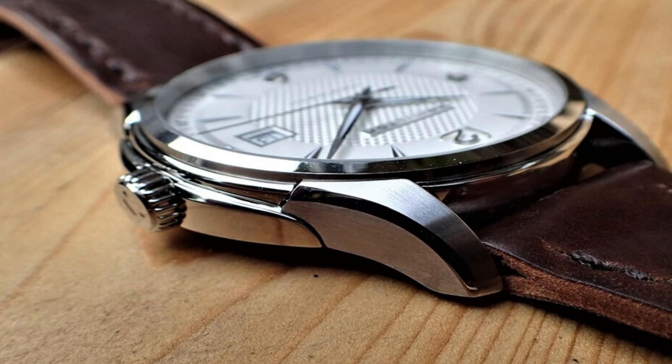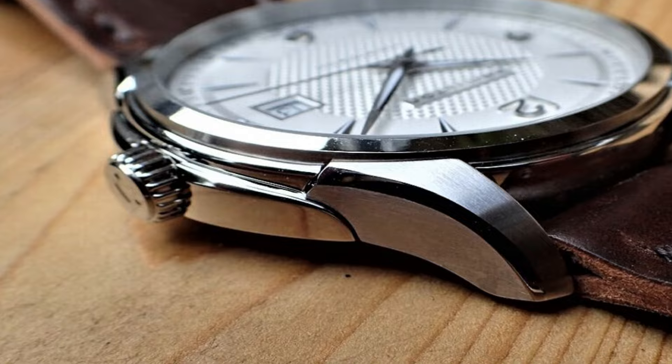Open case back: yes. Bracelet: strap. Love this mechanical hand-wound piece.